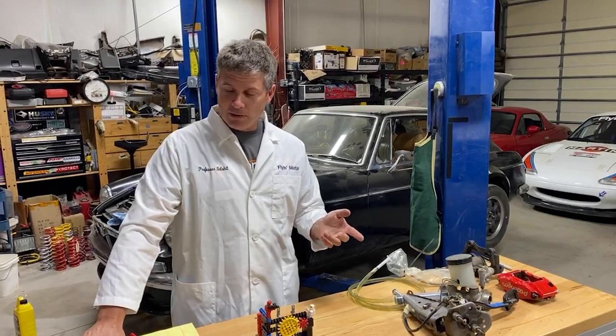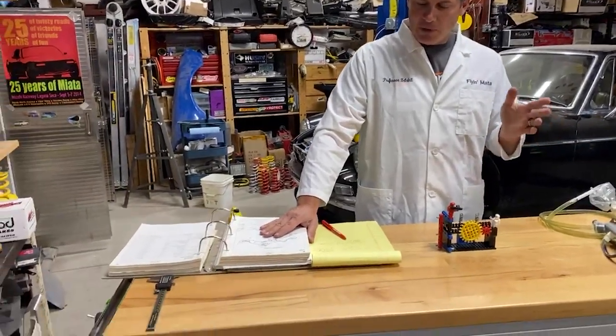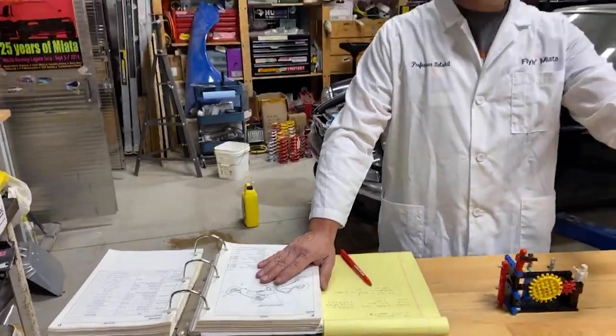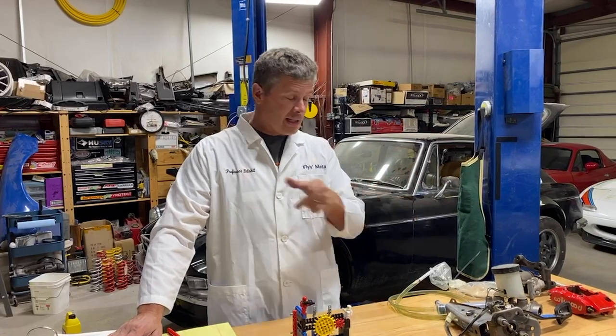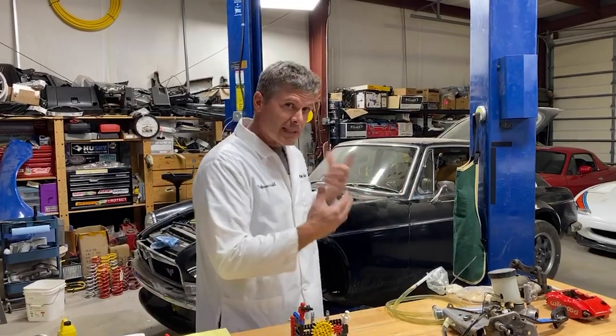Here's an interesting thing from the factory manual for a 1990 Miata — this applies to most of the NAs and NBs. If you put 44 pounds of force on the pedal, you're going to generate about 750 to 780 psi of pressure in those lines. That pressure comes from somewhere, and that's what we're going to talk about today — where it comes from, what we can do with it, what the sizing means, and what it means in terms of caliper choice.